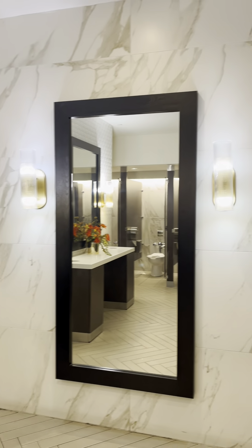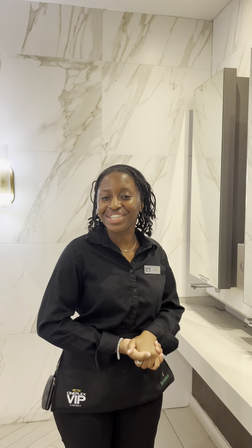Let's go! Hello and welcome to the VIP Cinema in Bokwila.